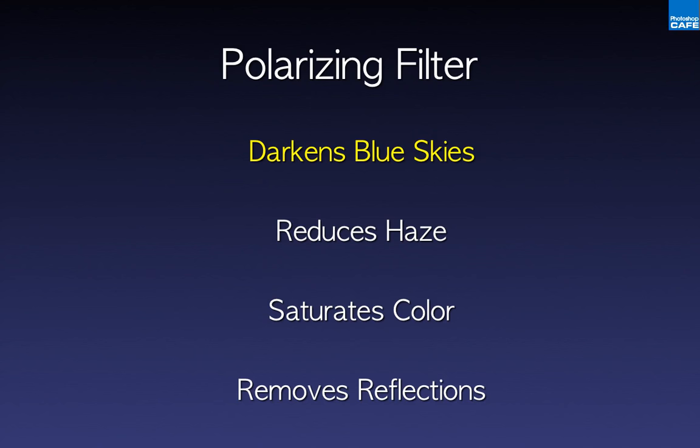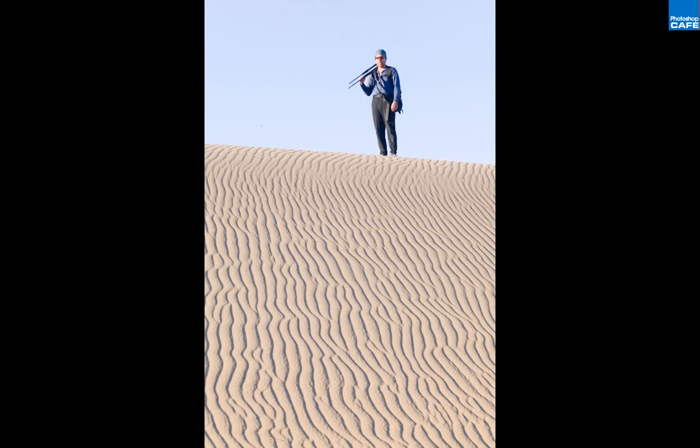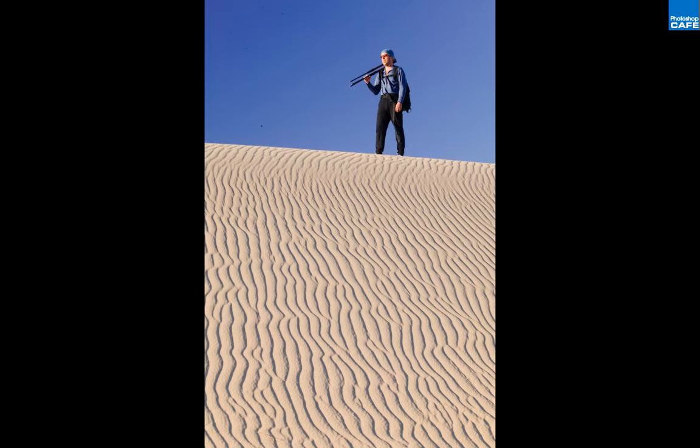The polarizing filter is probably the filter you'll get the most use out of for outdoor photography. It does at least four different things. Let's start with darkening blue skies — this is what most people consider the polarizer used for. Here I'm up on the sand dunes looking up at a friend, and as I spin the polarizer the sky gets much darker. It's usually more flattering; more times than not a darker blue sky is helpful to your scene.